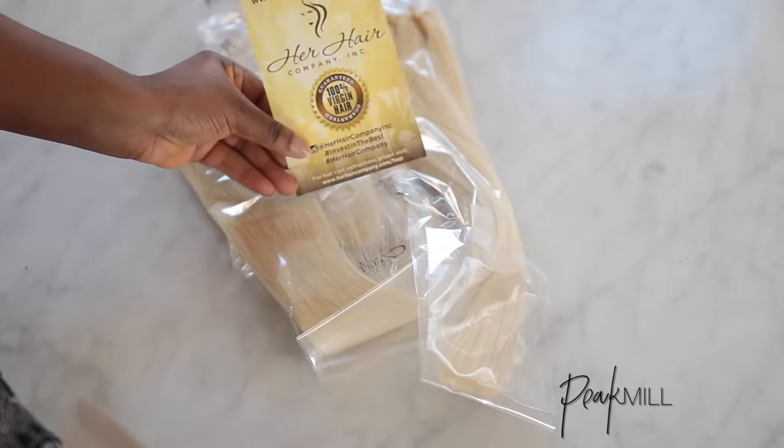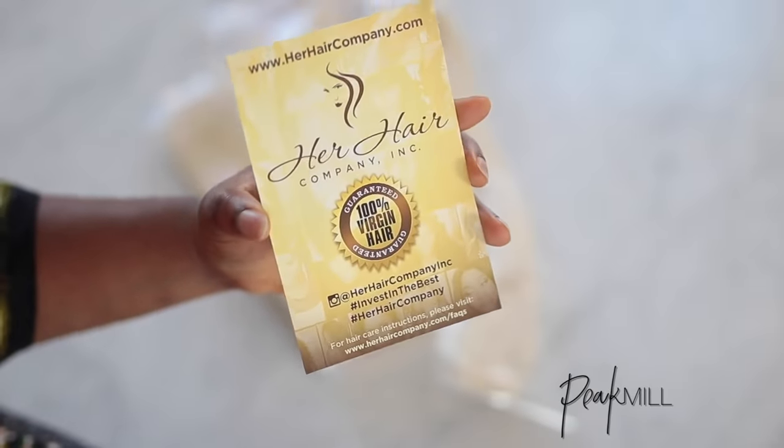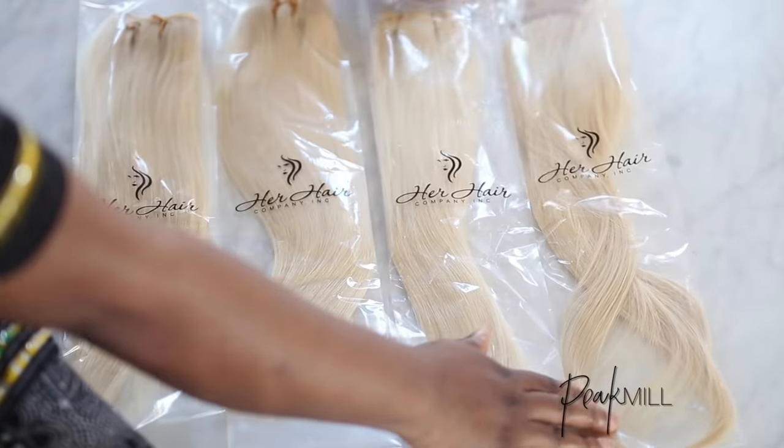This video is in collaboration with her hair company and I'm using the Eurasian Blonde collection to achieve this look. Now I know you guys are here mainly for the colors so let's get into it.